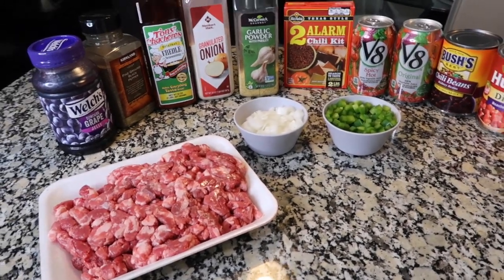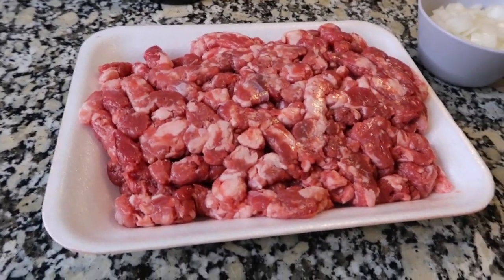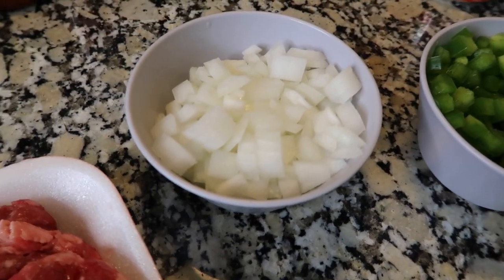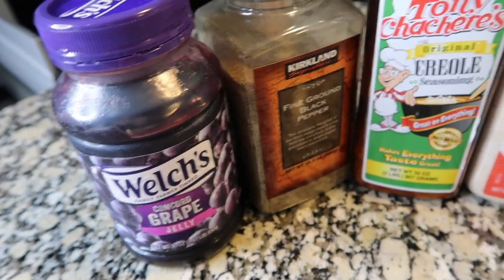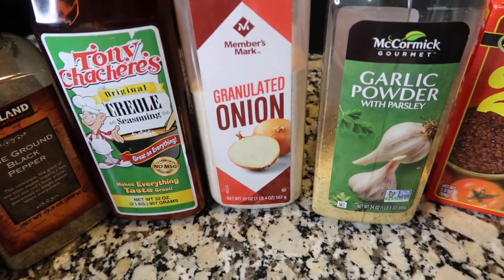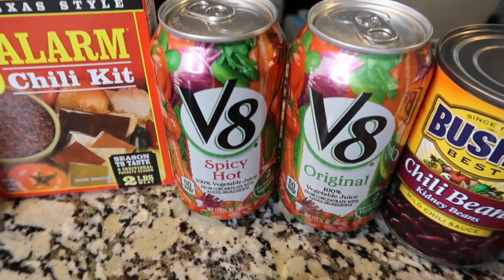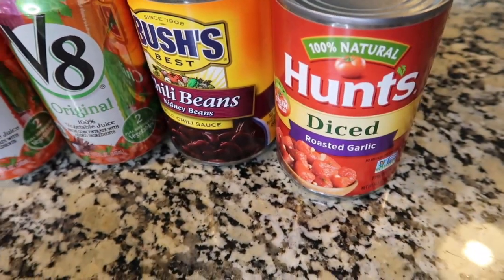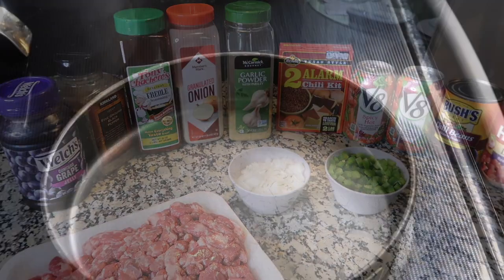All right, let's go ahead and make my famous chili — so easy but so good. What you're going to need is some ground meat; I choose ground chuck, but I have used ground beef in the past. You're going to need some chopped onions — this is half an onion — one whole bell pepper, grape jelly, seasoning salt, creole seasoning, onion powder, garlic powder, a two-alarm chili kit, V8 juice (spicy hot or original or both), chili beans, and diced tomatoes. That is literally all I use for my chili.